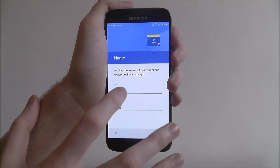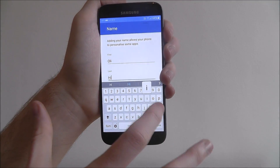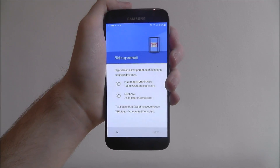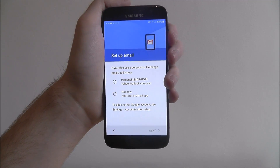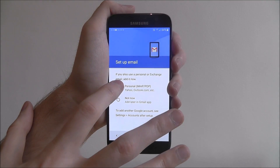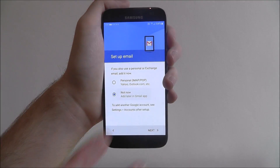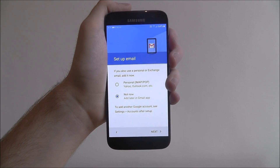You'll then be asked to personalise your device — just put your name in, simple, to personalise it. You obviously don't have to put your real name. Here you'll also be asked to set up your email. If you've just logged in with your Google account, you can select the personal option and log into your Gmail as well. Or, if you're not too sure on which email you want to use, just select 'not now' and go to next.